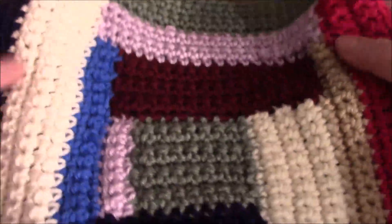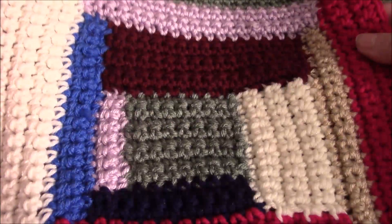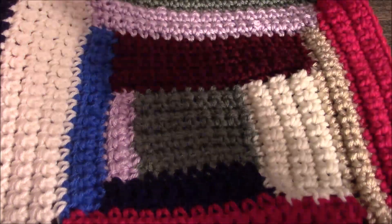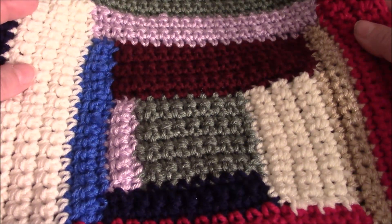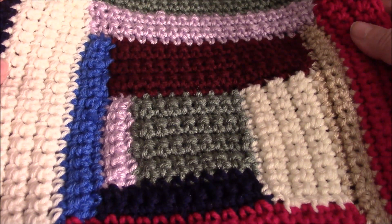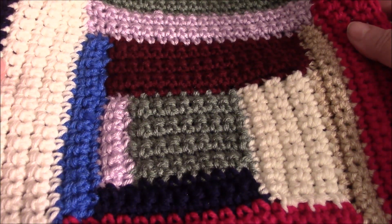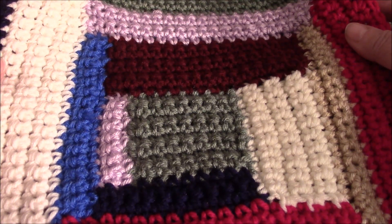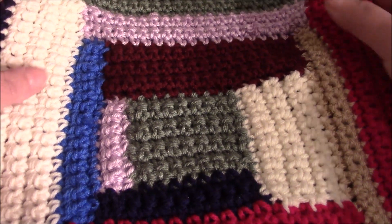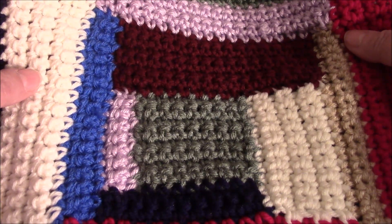Hi everyone, it's me Darlene. I am back with block number four of our log cabin afghan. If you are new to this series, please go watch the first three videos so you know what's going on. I'll have the link down below in the description box, also in the pinned comment and on the end screen. If you need a beginner video on how to start off by making a slip knot, your chain, and single crochet, I have a very basic video for that also in the description and in the pinned comment and on the end screen.